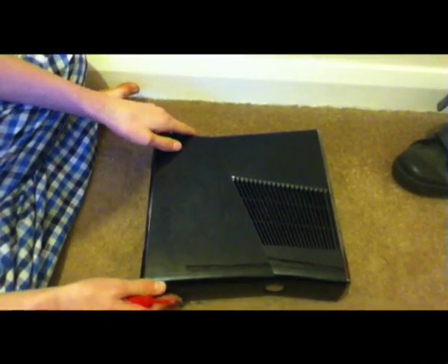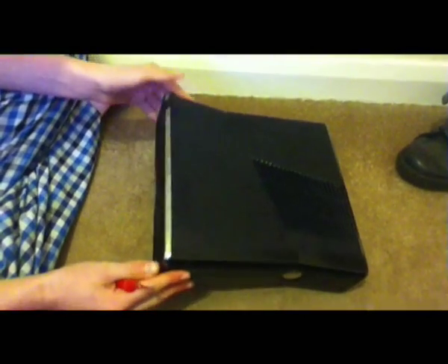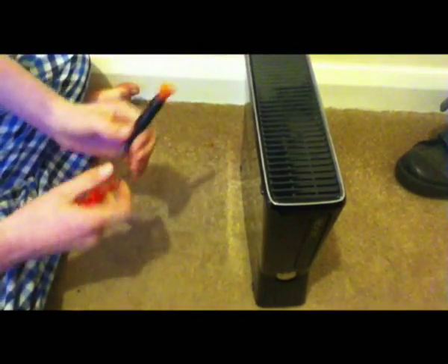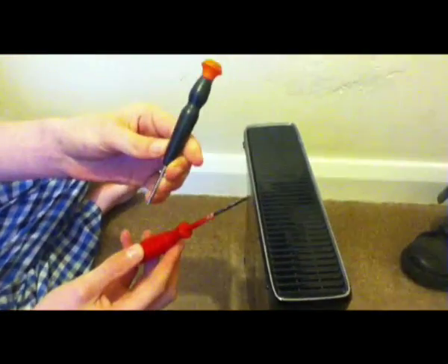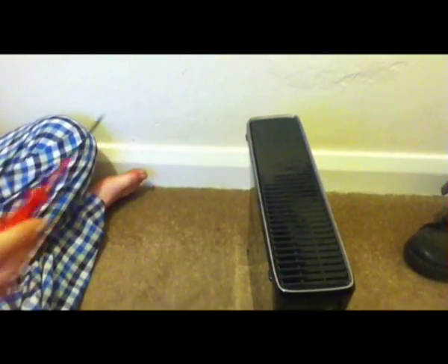Today I'm going to be taking apart my Xbox for hot swapping, or if you need to repair it. First of all, what you've got to do is have two screwdrivers: the Torx 10 screwdriver and the flathead Phillips one.